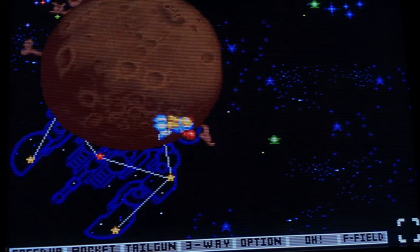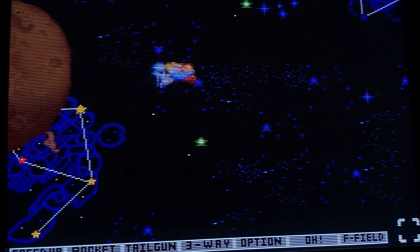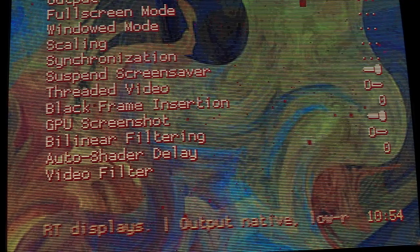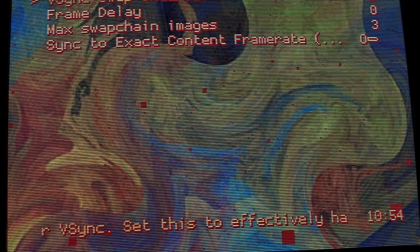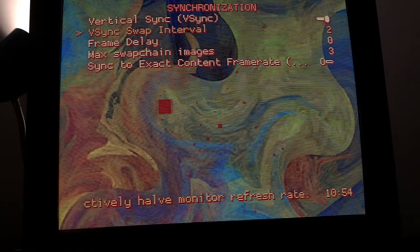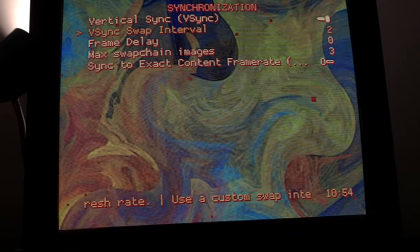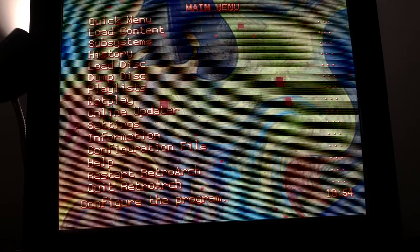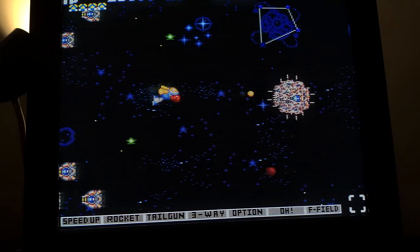I like running in 240p. Some people say 120Hz makes it feel jittery — that's why you turn on this setting here. Go to Synchronization, Swap Interval — change that to 2. At 1, it's running at 120 frames per second. At 2, it divides by 2, so it's 60, and that keeps all the frames and motion in sync.